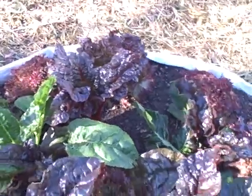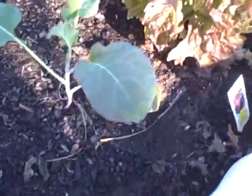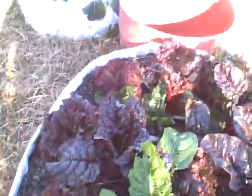Here's this bed. I harvested one whole head the other day and replaced it with a broccoli. I'm going to be harvesting all these heads — they're starting to get a lot of dead leaves on them, so I think it's time to harvest them.